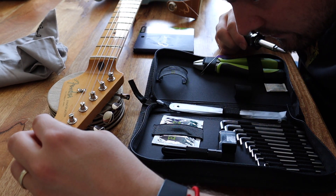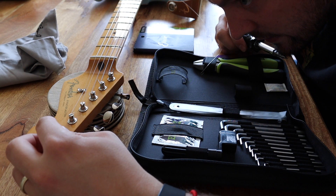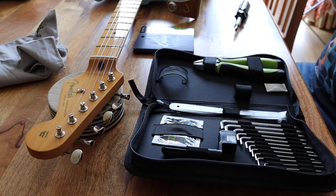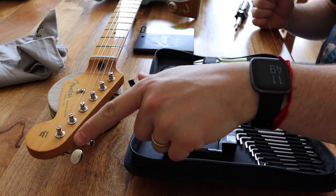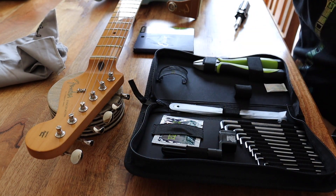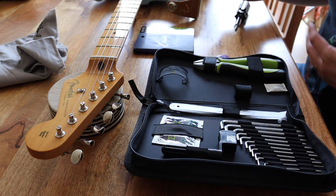It was a bit fiddly with this particular guitar. Look at the guitar you have before you attempt to change strings — make sure you know how it works, because there are a lot of modern types of hardware that are quite fiddly. Back in the day it was literally just a hole you put your string in and wind it, but this one is a bit different.